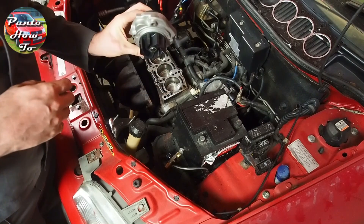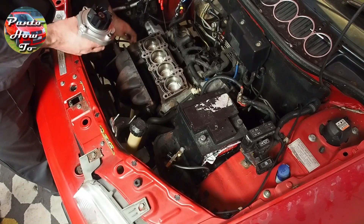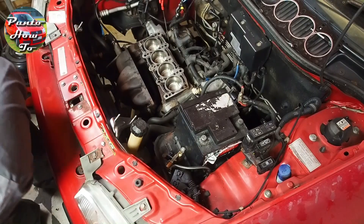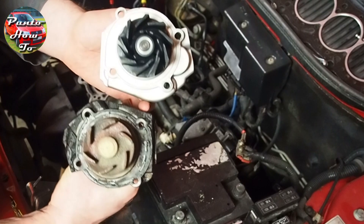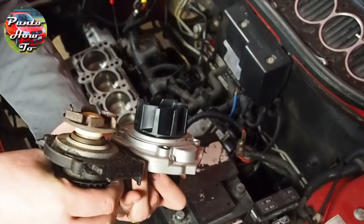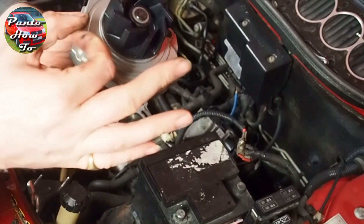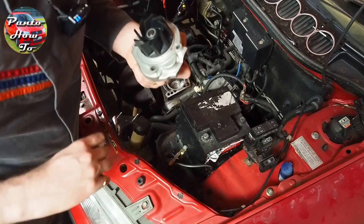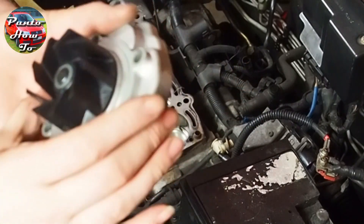One of the first jobs I'm going to tackle, before I even put the cylinder head back on because it's going to give me better access, is putting the water pump back on this side of the engine. This is the new water pump compared to the old one. It has a much bigger impeller, much deeper impeller, so it's going to shift a lot more water. This is not plastic — it's metal — a really good impeller. It's a Gates one.